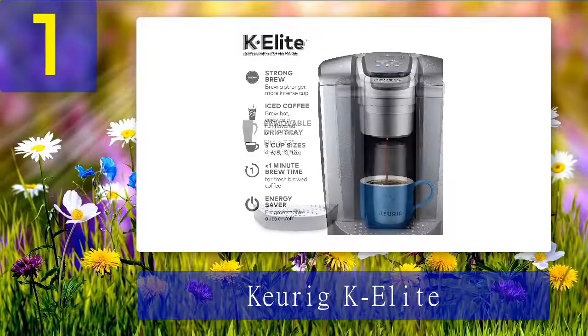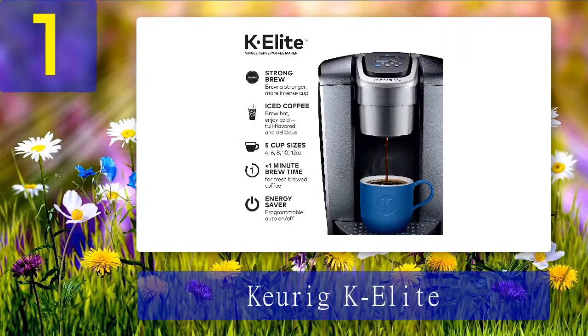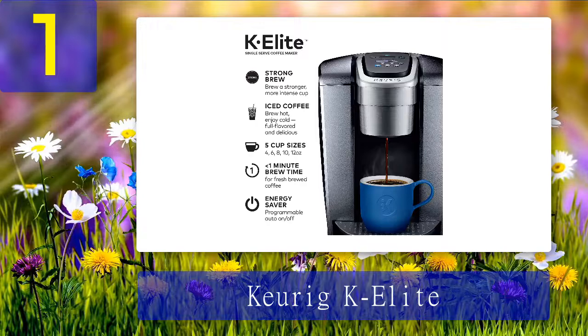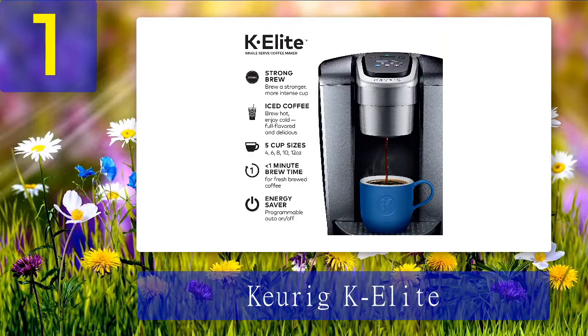The Keurig K Elite also features a host of programmable features including auto on and temperature control. Other key features include an iced setting that enables users to make iced coffee, and a strong brew option which increases the strength and taste of your beverage. This model is also one of the select few that alerts you whenever you need to descale your coffee maker.